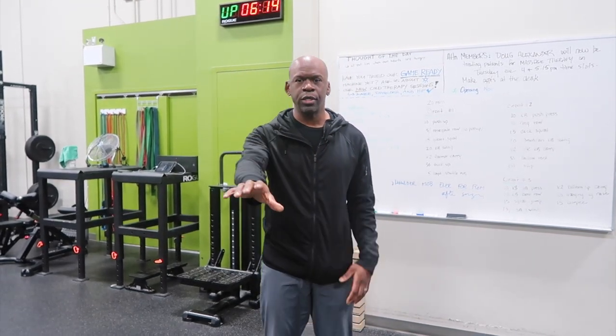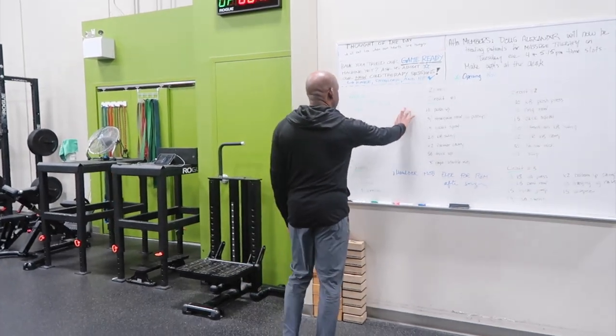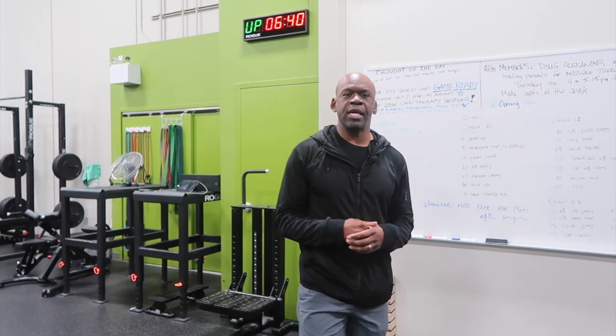Historically, what people have done is used a number of techniques such as wall walks — coming to the wall and walking your fingers up to regain range of motion — or they've used pulley systems where you hold the rope in one hand and use the pulley to pull your arm up, or alternatively a therapist pulls on their arm. These are all standard techniques.